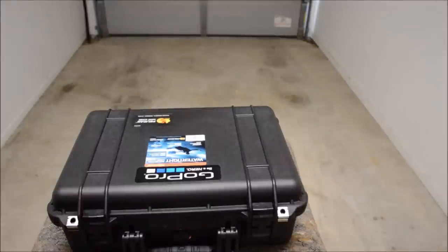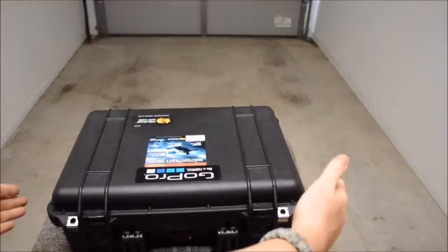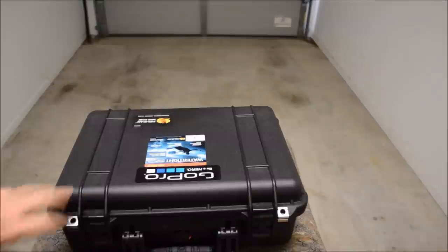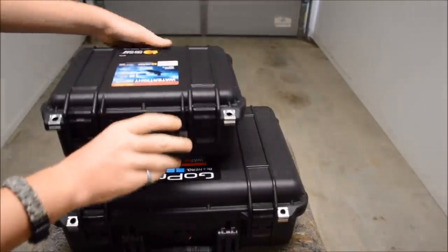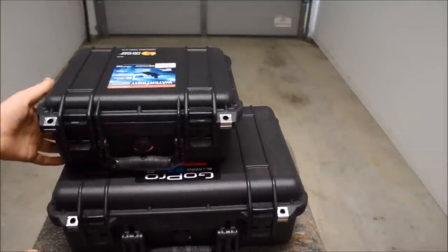Ok, we're back. This is the 1500 case. It's a bit larger than the 1400. Just as a size comparison — that's the 1400 versus the 1500, there's a bit of size difference.